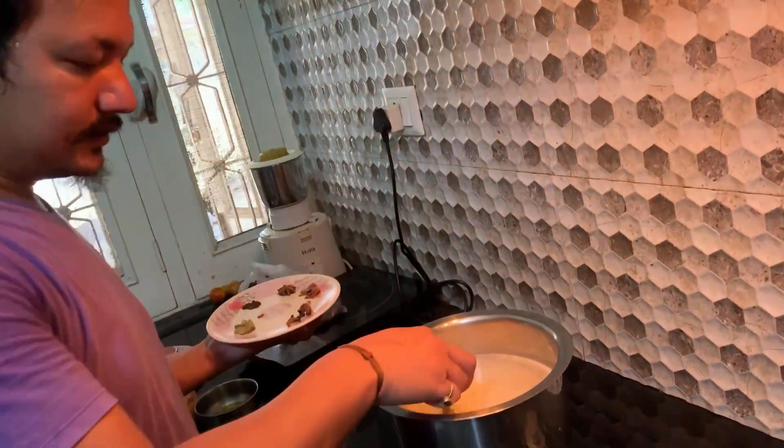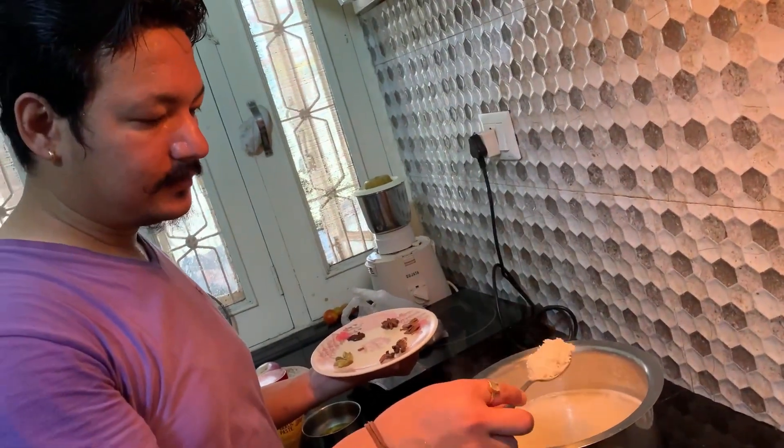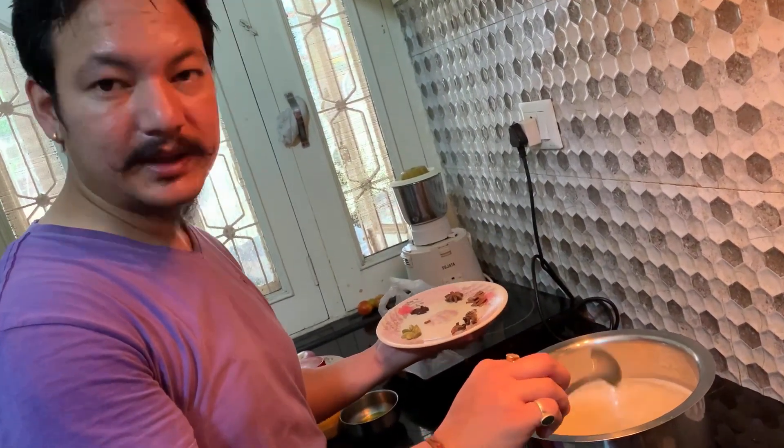We have cooked rice. We will make it half cooked — 80% cooked — then we will remove it.